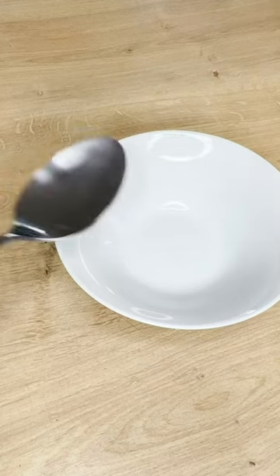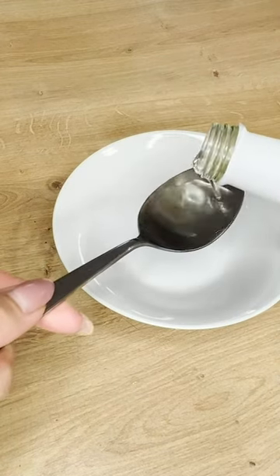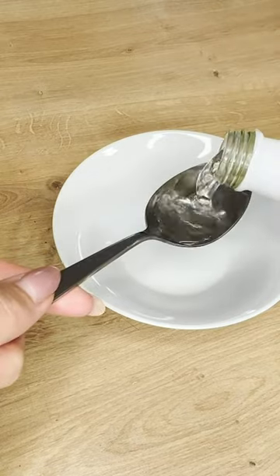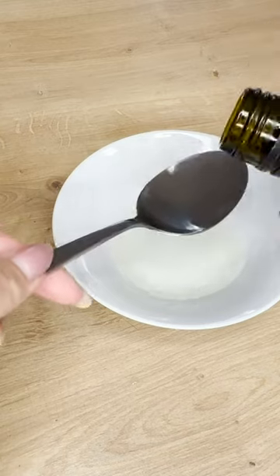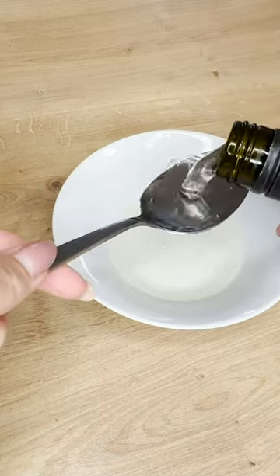Pour two tablespoons of apple cider or wine vinegar and two tablespoons of dry wine into it. Place this trap inside the cabinet where the moths have taken refuge. These two ingredients will attract the insects with their scent.